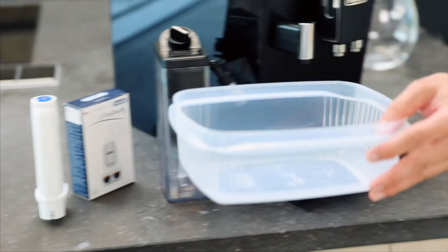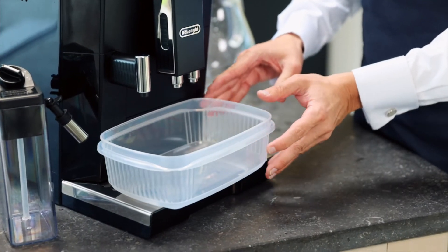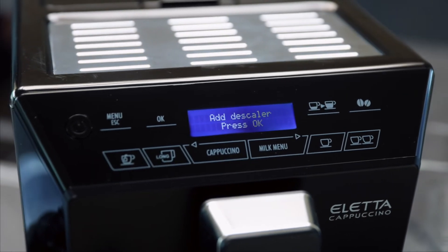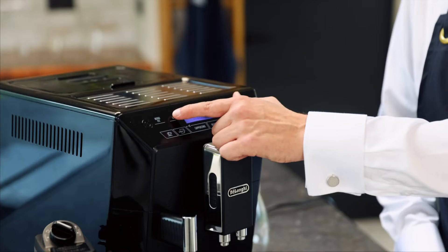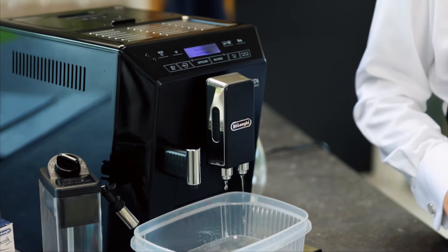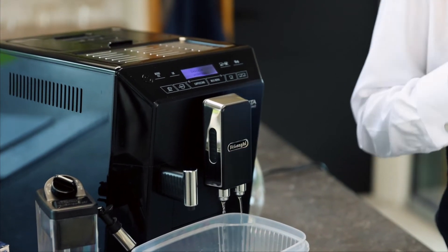At this point you need to place your container underneath the two spouts. The machine now says 'add descaler' — that's just checking that I've done it before I press OK. Now this process can take 45 minutes to complete, so don't worry if there are long pauses between the water coming out the spouts.